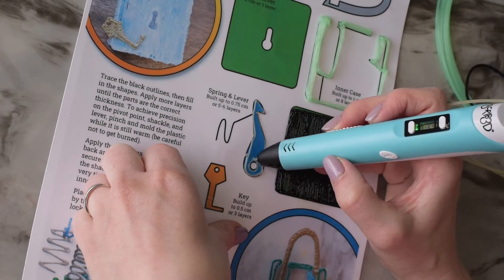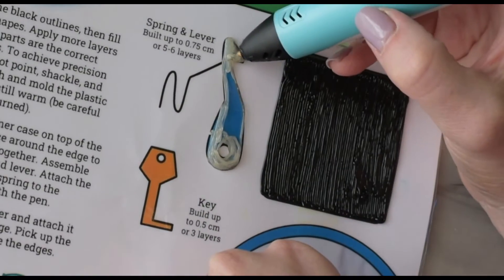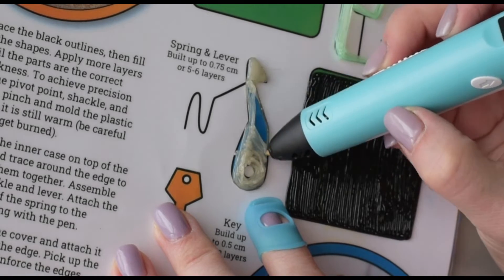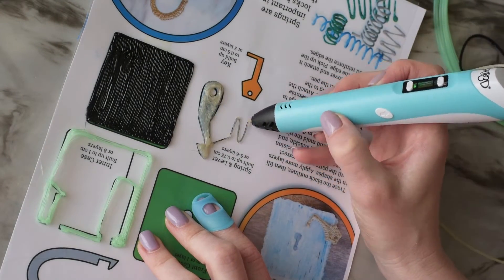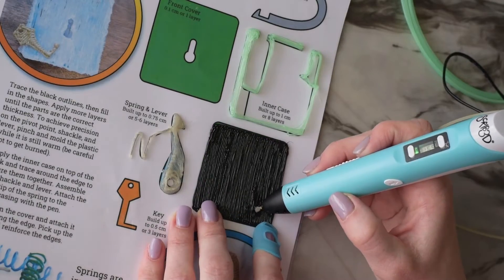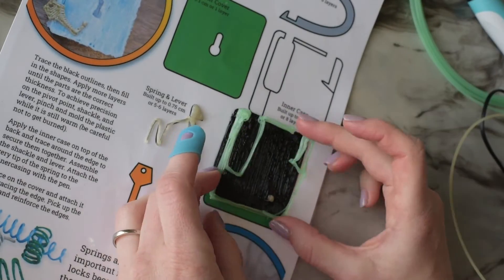Now I'm moving on to the spring and lever. This is what holds the shackle in place when the lock is locked — the spring pushes the lever against the shackle so it stays in place. It's important for the part that engages with the shackle to be pretty precise so it doesn't snag. I did two layers for the spring so it would be nice and firm, and I'm making the pivot point for the lever to sit on.